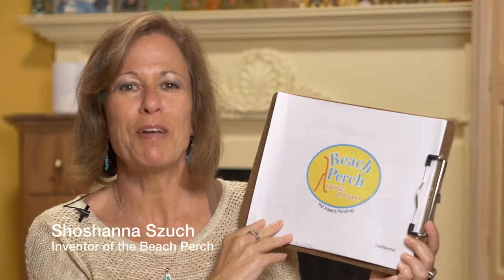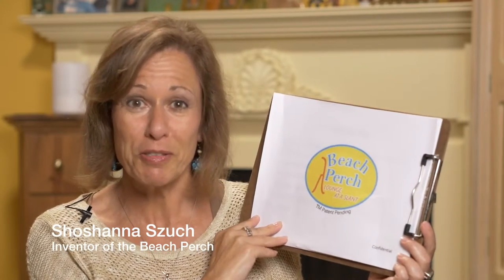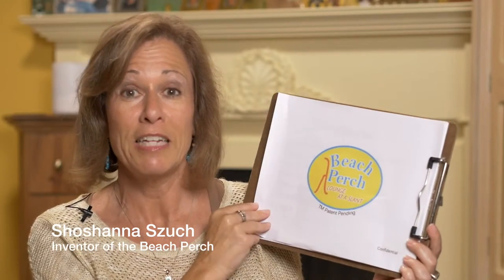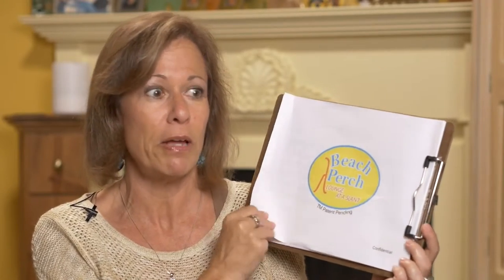Hey there and thank you for checking out my video on the Beach Perch. My name is Shoshana Such. I'm going to do my best to tell you the most important points using this flip chart so you can see it too, and whatever I miss I'm sure will be on the Kickstarter website. This is the Beach Perch, where you can lounge at a slant — it's the first standing beach chair and I do have a patent pending.